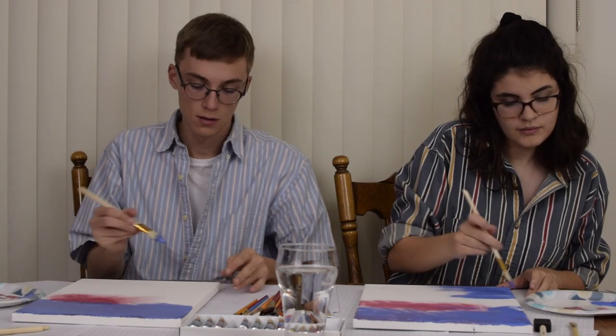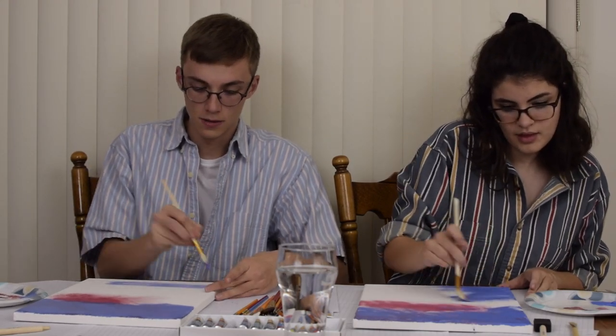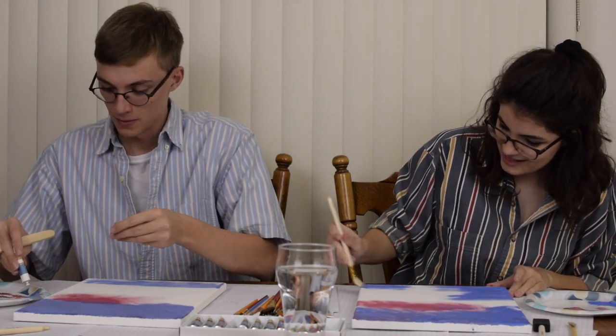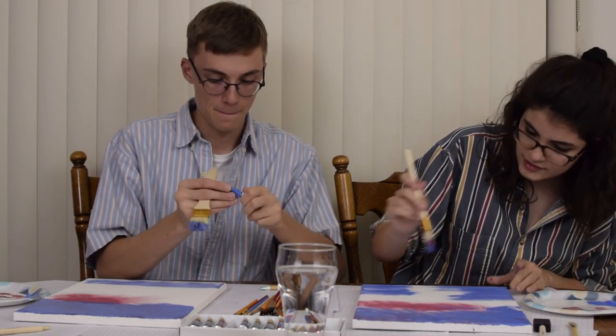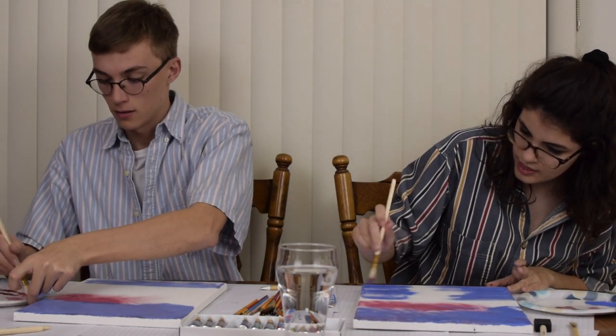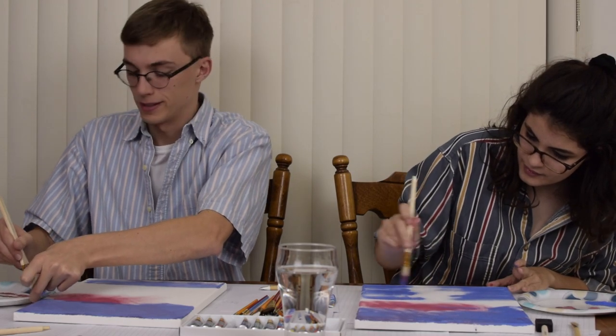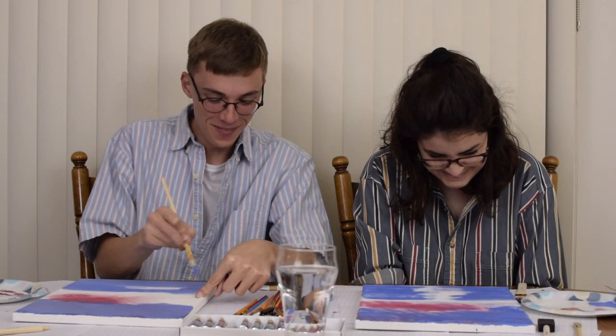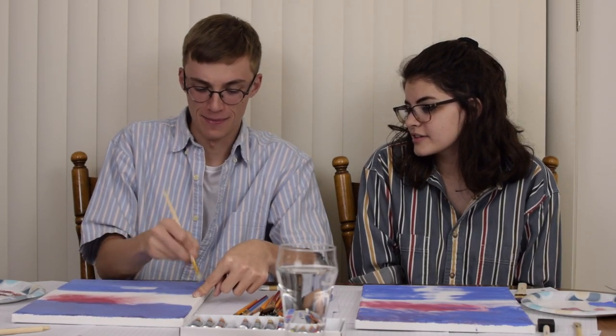You just go straight across? You go half and half. He's so quick. He also blends better. I think he blends better because he's using a different method. Every method in art is valid. Oh well, he's not going all the way. Why wouldn't you tell me that? I thought you knew. That's okay, honestly I don't think it matters.